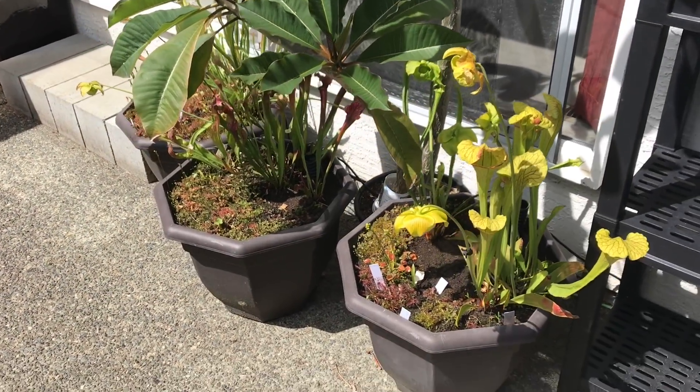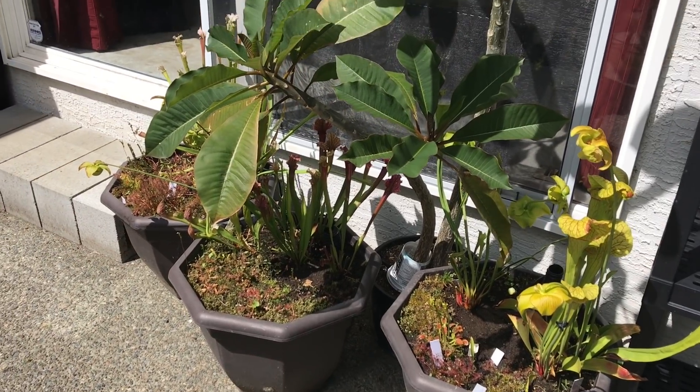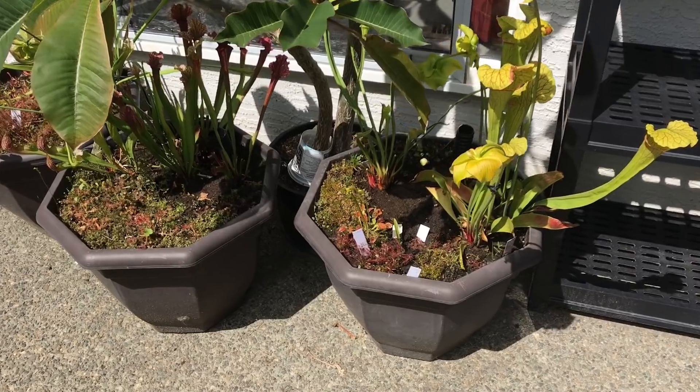Good afternoon YouTube, welcome back to my channel. Haven't done a video in a while - I've just been so busy. But I thought I would give you a look at my temperate bog pots.